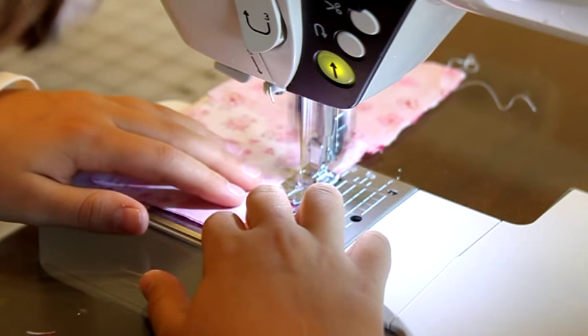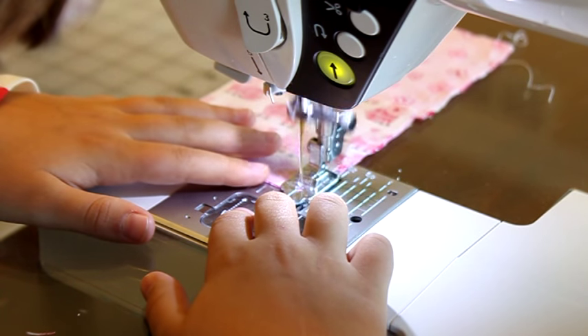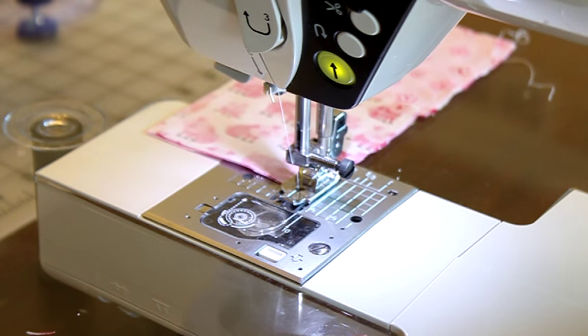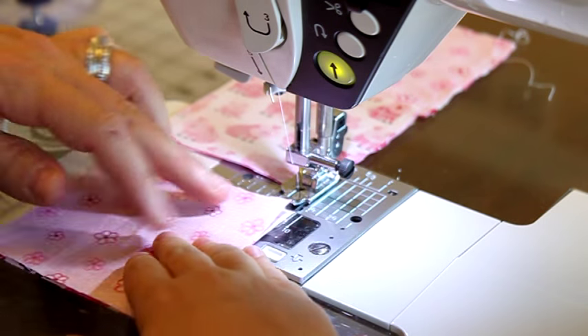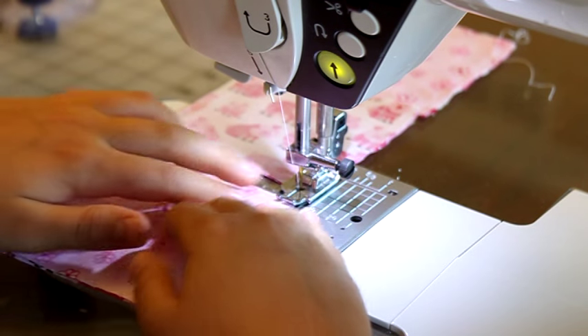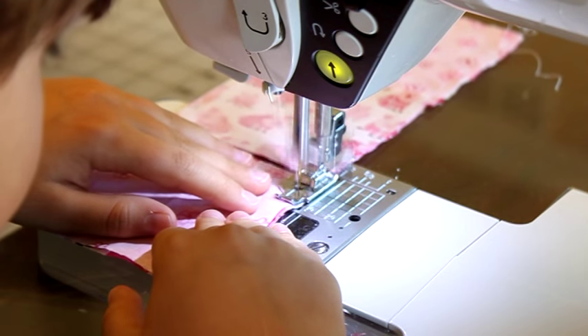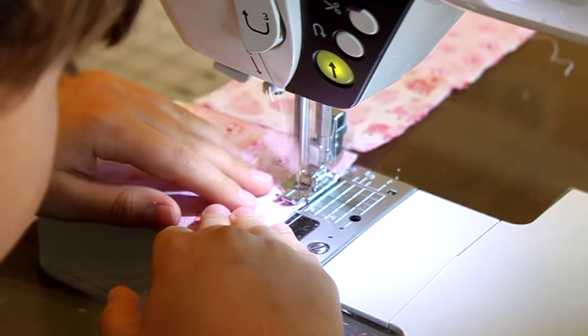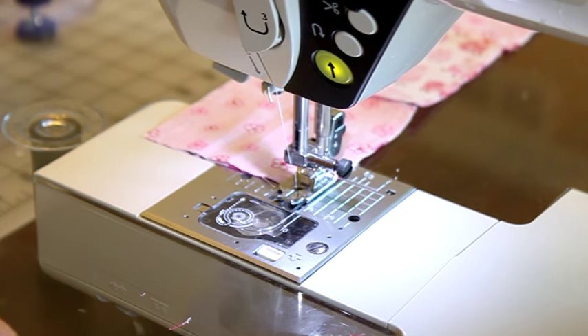Since these are such little squares you don't really need to pin them together, but if your student is having a hard time then you might want to pin them. We're going to add our last one in — don't cut your thread, just keep sewing. And make sure they keep their fingers away from that needle.